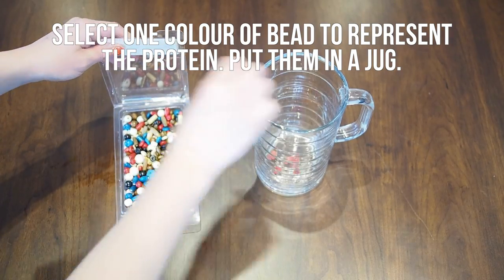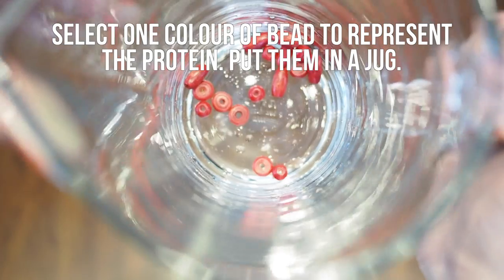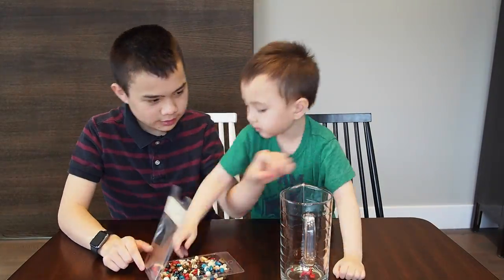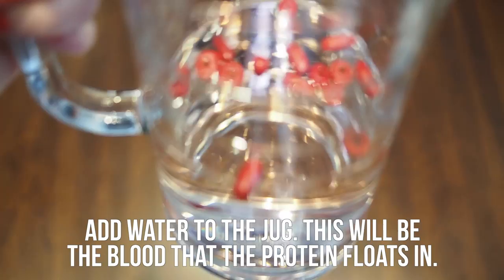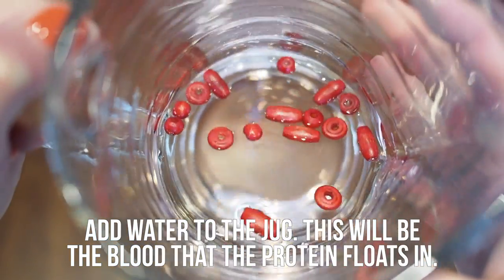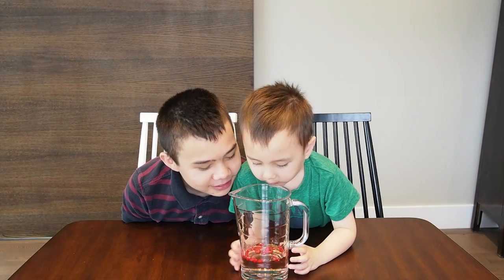Select one color of bead to represent the protein in the blood, and put these into the jug. I chose the color red. Add water to the jug — this will represent the blood that the protein floats in. The red beads gave the water a slight red tinge.